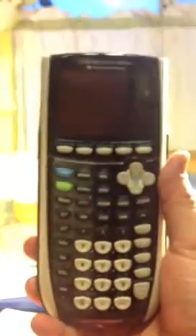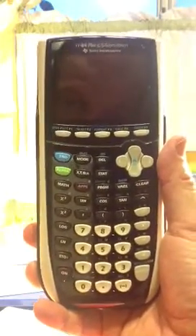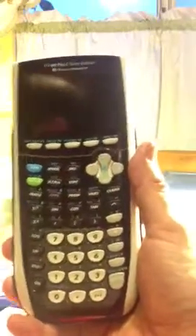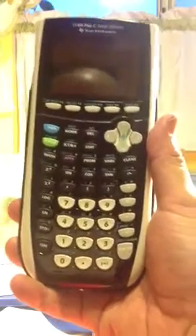Expect this to be on shelves sometime during the spring. I've got the calculator itself — the TI-84 Silver Edition. The keyboard is just like any other TI-84 or 83 Plus calculator. I'll bring in my regular 84 Plus for comparison.